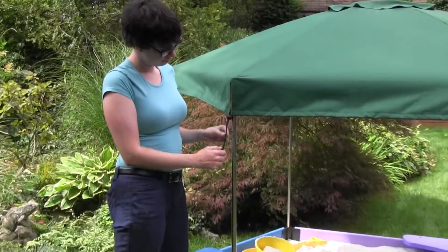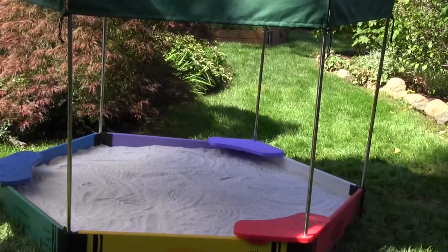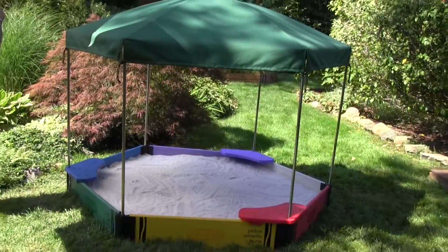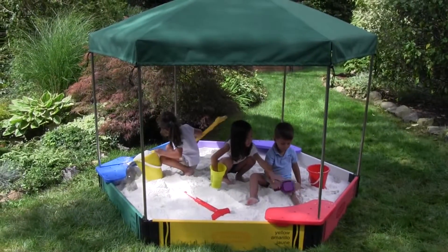Add a sunshade canopy to protect our young ones from harmful rays. Yes, you guessed it — the sandbox cover is also used as a sunshade canopy. It's dual purpose. Isn't that clever? Crayola thinks of everything.